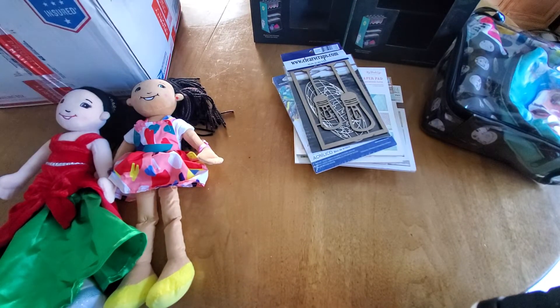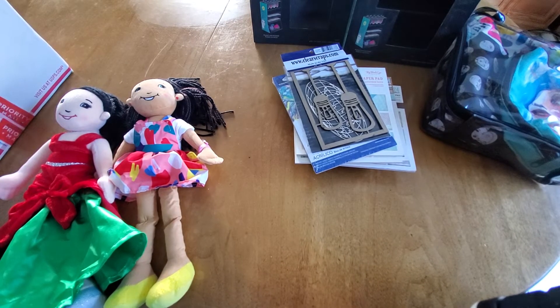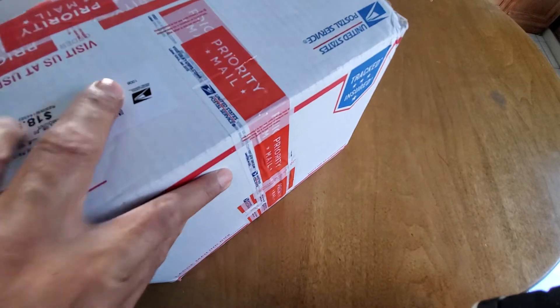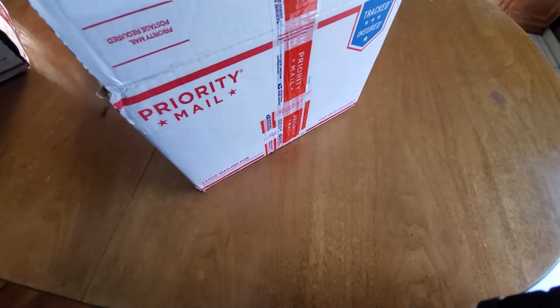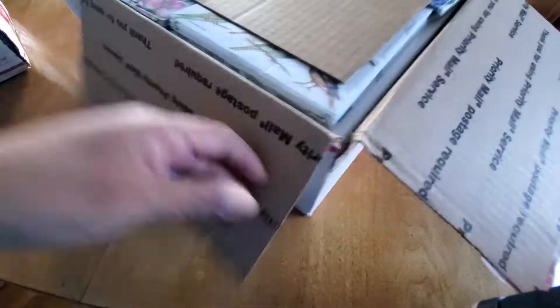That is box one and I'm only at seven minutes. I grabbed another big box because it's a little bit lighter than some of the others. Let's see what's in here.